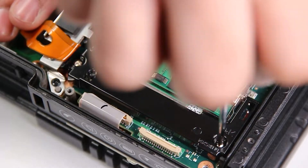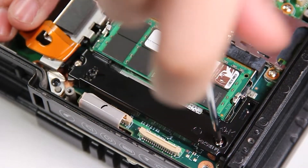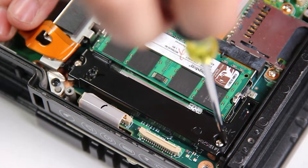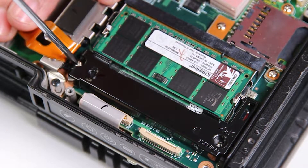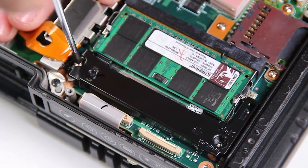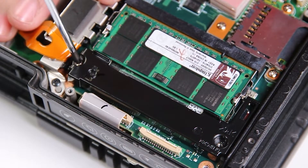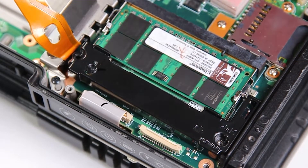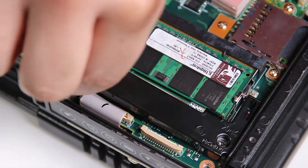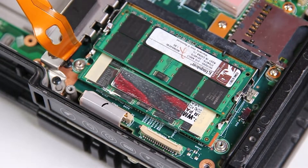That'll give you access to two screws. Remove them both. Now that'll allow you to move this plastic cover here and give you access to both of the RAM sticks.